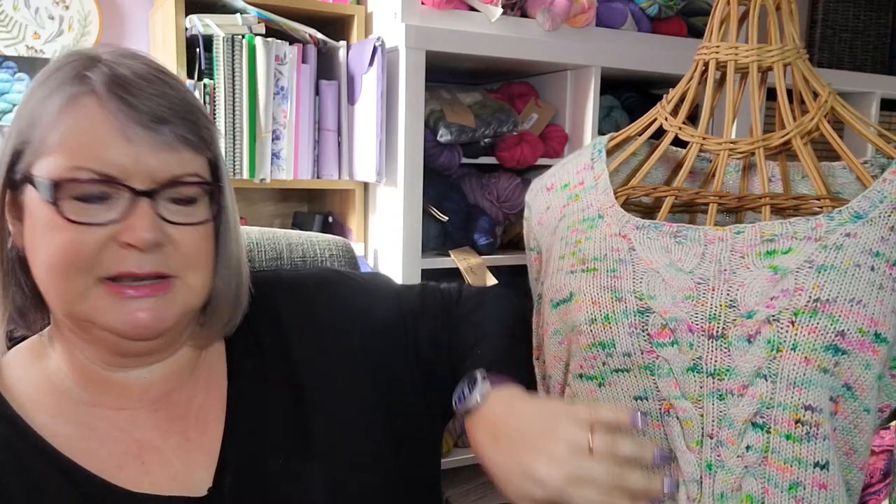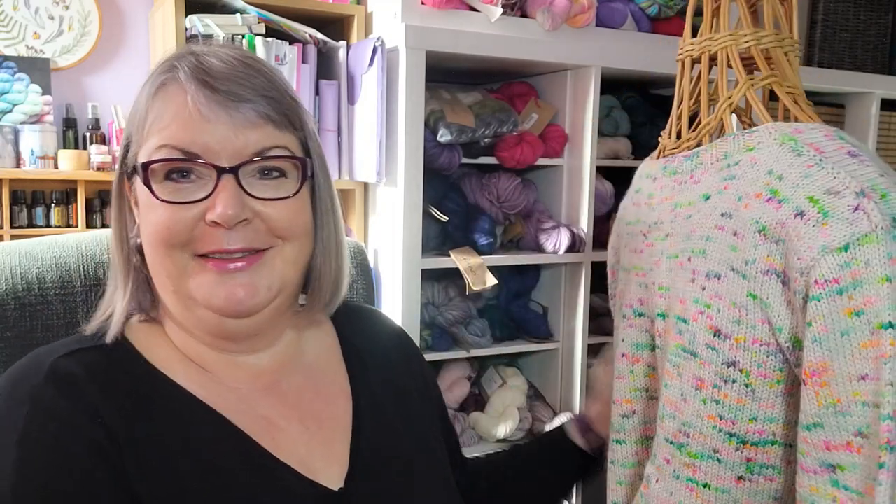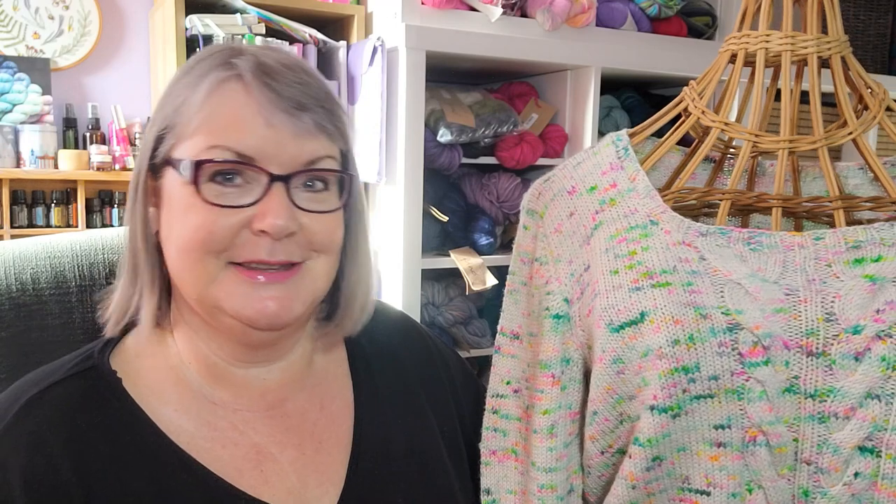You can use a solid or semi-solid colour if you don't like the speckled look, but be careful going for something too variegated as the cable detail won't show as well. This sweater has a lot of stocking stitch, which is perfect for a speckled yarn, and the variegation doesn't detract from the cables — in real life you can clearly see them. To me, especially on the back, it looks like someone has flicked or painted the sweater, and I really like that look.